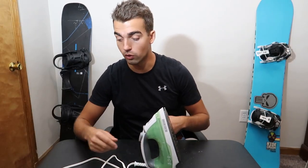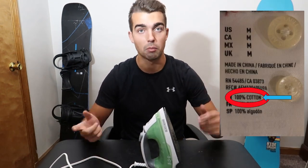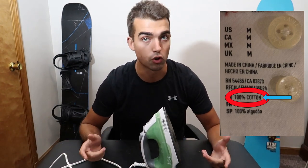Once you get it filled, the next thing you're going to do is plug it into the wall, give it a couple minutes to warm up, and then look at the clothing you're ironing to see what the fabric makeup is. For example, one thing I was ironing was 100% linen.